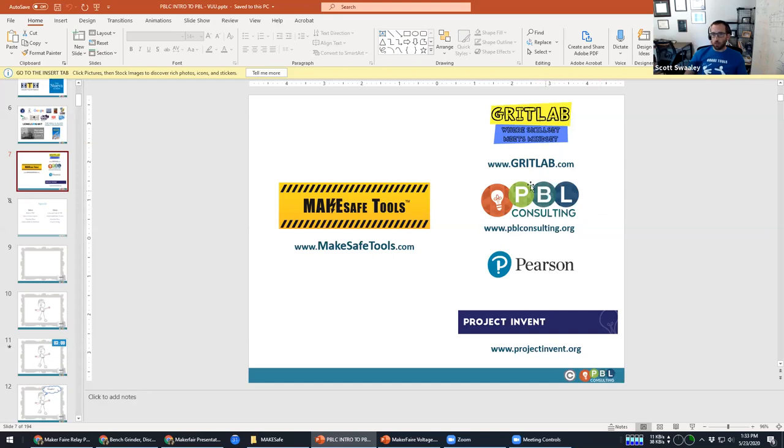I also do consulting with PBL Consulting, work with Pearson, and I'm part of a nonprofit that helps promote user-centered design in classrooms. With that in mind, I'm going to be walking through what is a pretty technical introduction to high-voltage switching, which may be a little out there for some people.